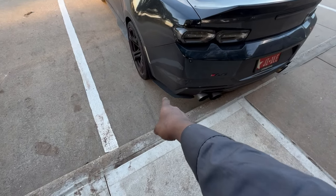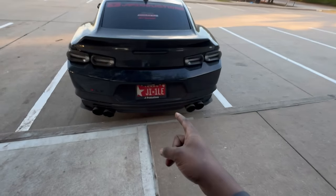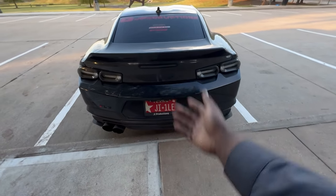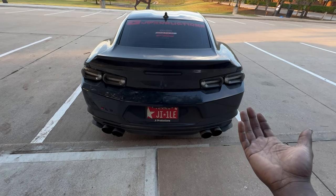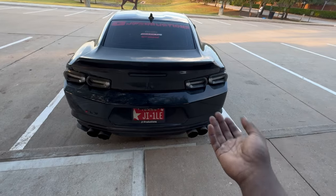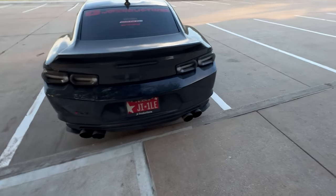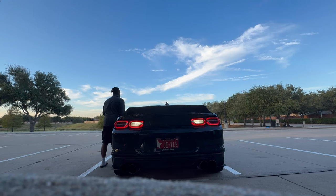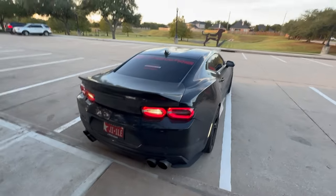We've got the Z01 add-ons diffuser splats as well. Then we have the sequenced third brake light. This third brake light does a little pattern whenever you step on the brakes, and there's also a party function you can turn on when you're going to a car meet — it'll stay on the entire time whether you're on the brakes or not, whether the car is running or not. As you guys just saw, that is the sequence my third brake light does.